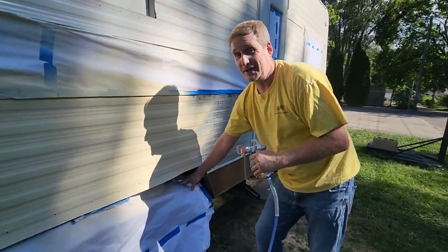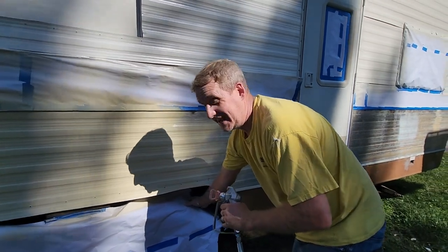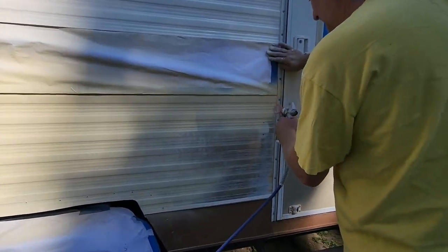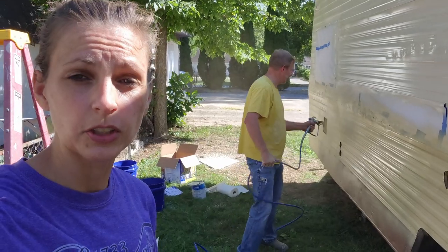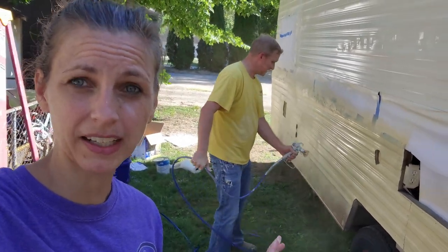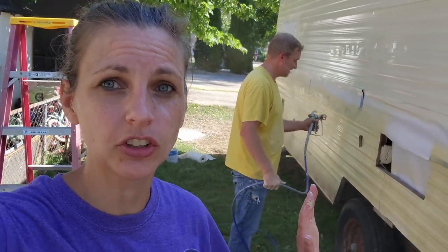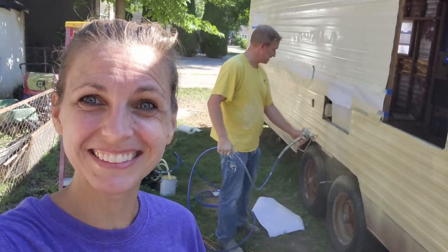Whoever did this tape job did a horrible job — they need to be fired. Lesson learned: it is a lot easier to prepare for paint and tape everything when all the windows and utility covers are off. You go so much faster, so much easier. I highly recommend it. I'm loving this color — it's looking so good.